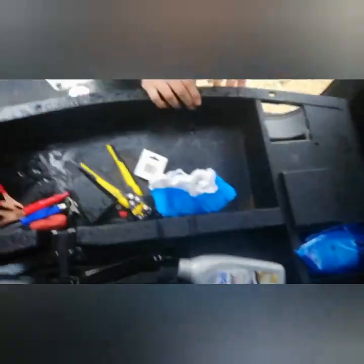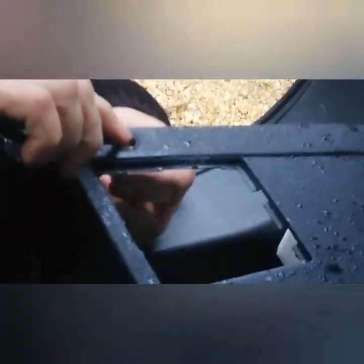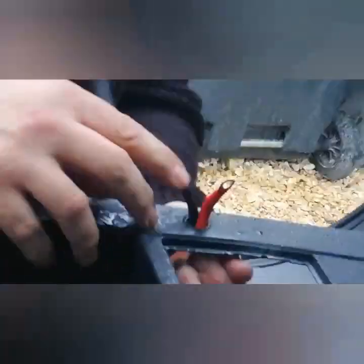Now the connections have been made, it's time to put the tray back in and feed the wires through. I didn't want to drill a hole — I wanted to keep it quite original — so there's a little hole here that the wires will fit through. It's not ideal, but maybe I'll drill a hole at a later time. I didn't feel I wanted to drill a hole in my boot tray.